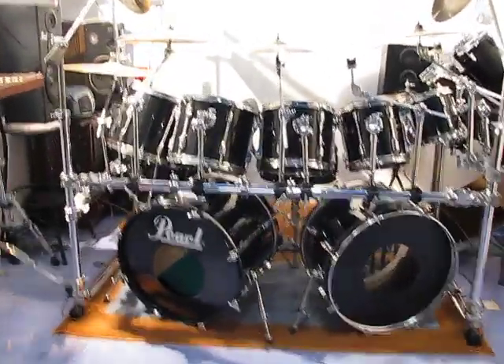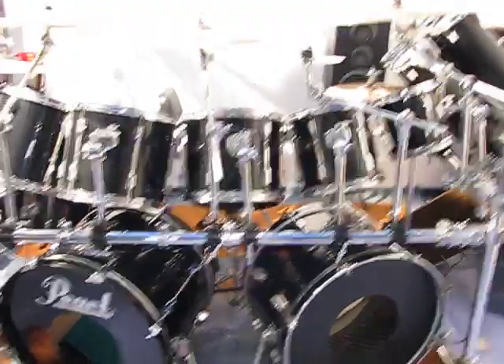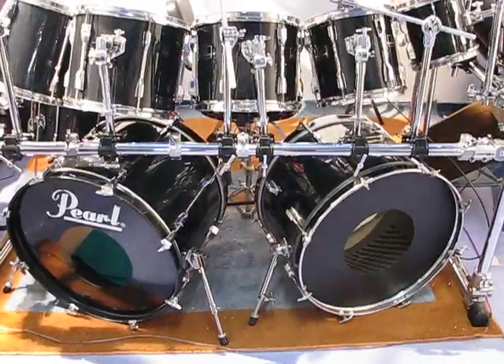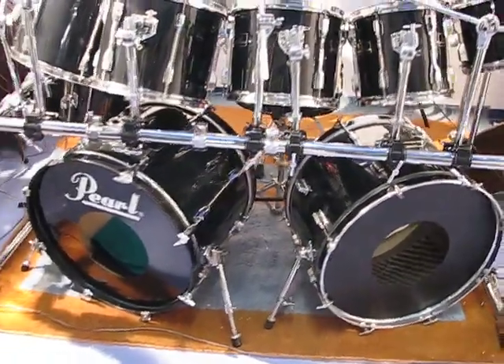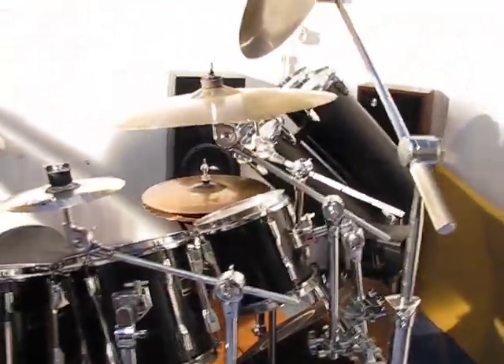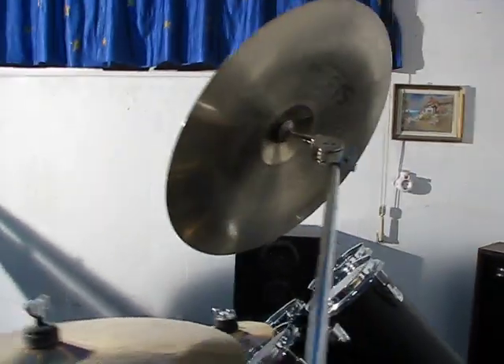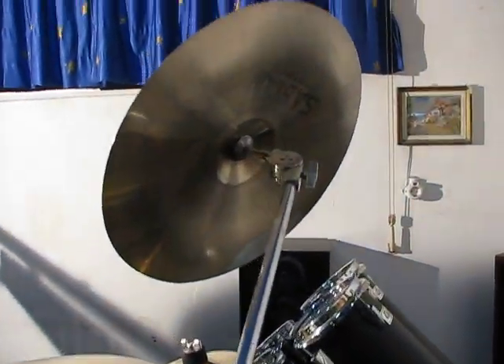Okay, this is a tour of my kit — a Pearl Export Series with a double bass, 22 inch. Starting off with the cymbals: this is a Sabian 18 inch China. It's not too bad, could be better.